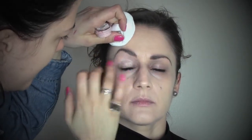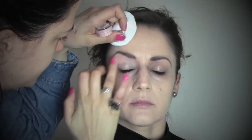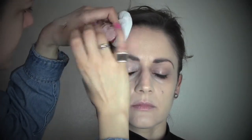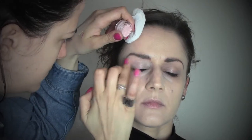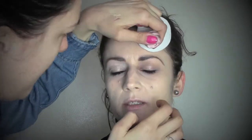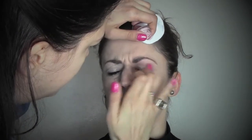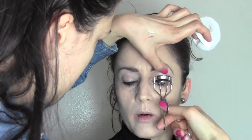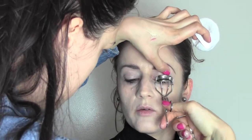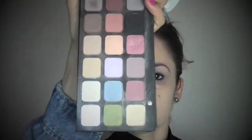As a primer for the eyes I'm going to use the Prolongwear Paint Pot by MAC in the colour Let's Skate, which is one of my favorites — really light, it really brightens up the eyes and is a really shimmery, nice pinky colour. I'm now curling the lashes so they'll be ready for when we apply mascara.